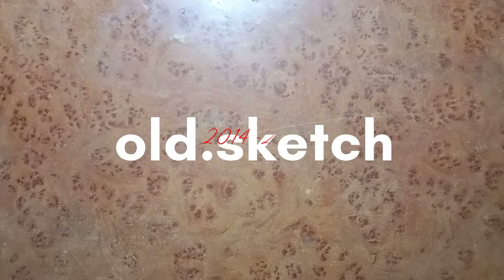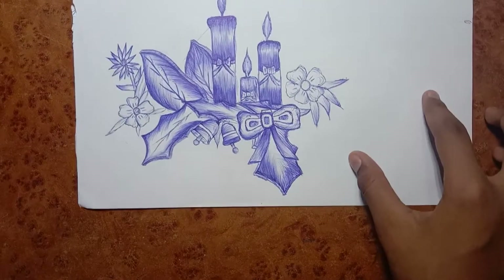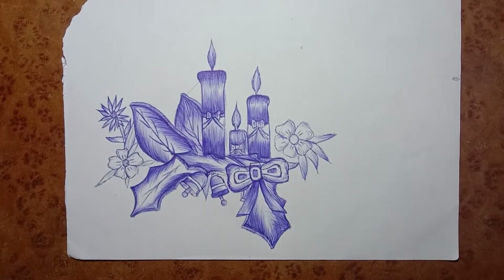Hi neighbors, welcome back. Today I am going to show my old sketches. This is my blue pen sketch, candle, etc.